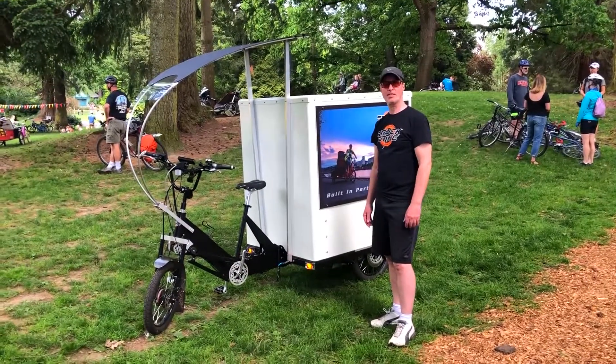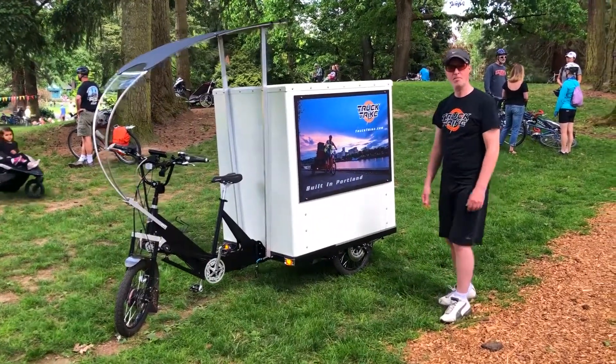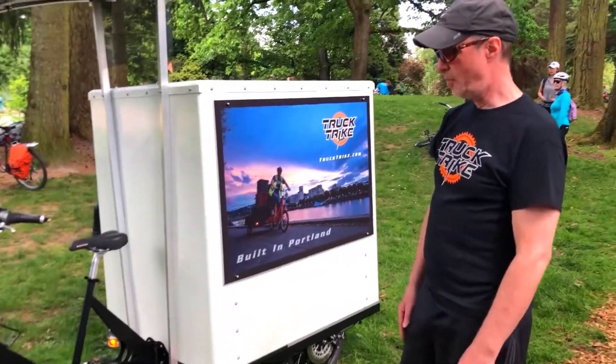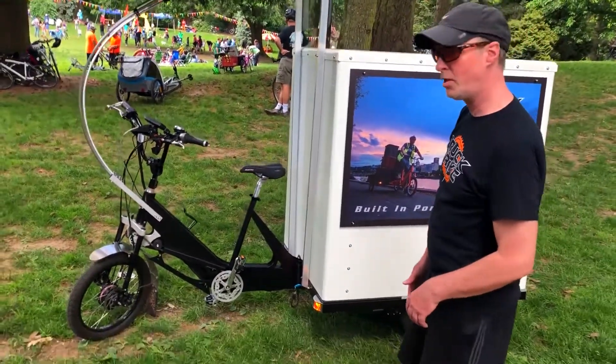My name is Bill Steitz. My company is Truck Trike. This is the product that we built — it's basically a human electric hybrid. We call it an E-Trike, the E indicating the electric component.